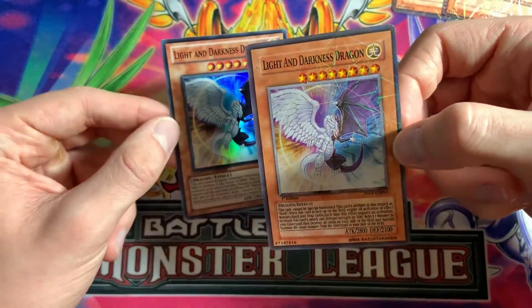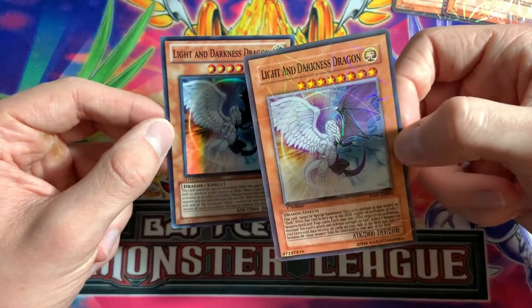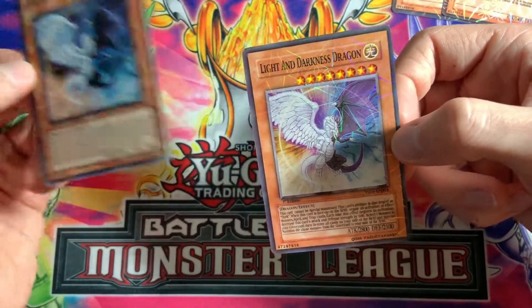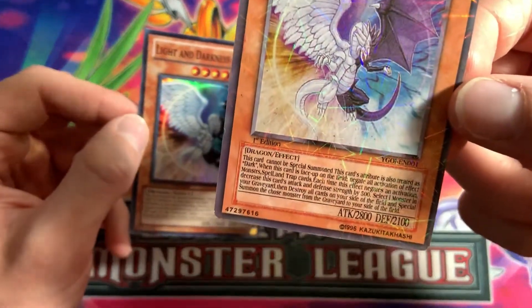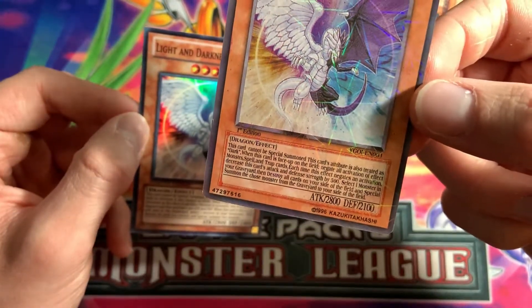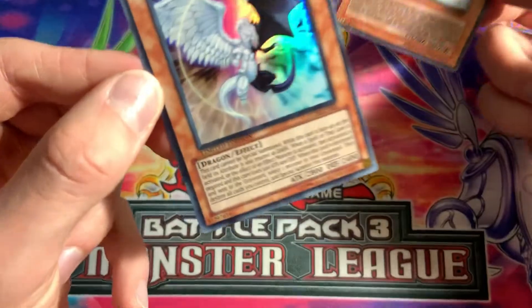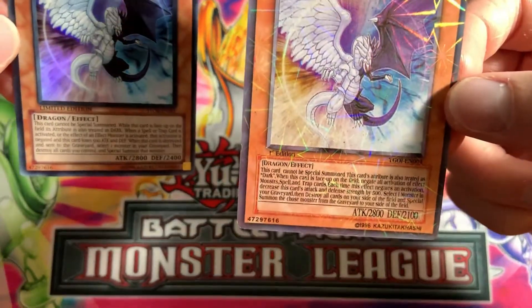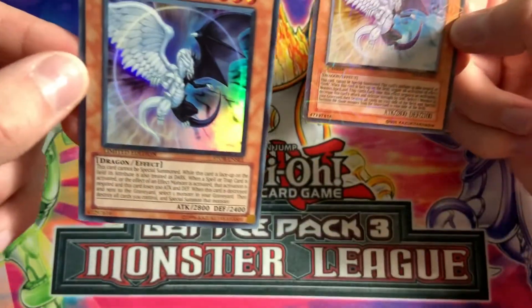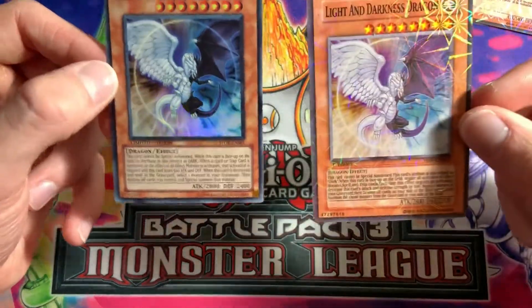Another way is the spacing on the letters. On 'Light and Darkness Dragon,' it looks right on the real card, but on the fake it's all wonky — really big. The first edition marking looks off, and so does the lettering for the set number. The card number on the bottom is really off compared to the real one, and look how big the font is for the attack and defense stats.